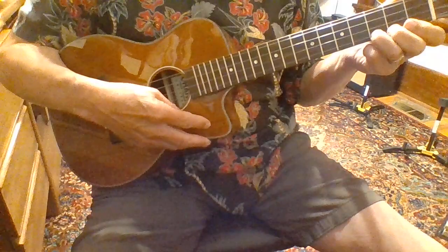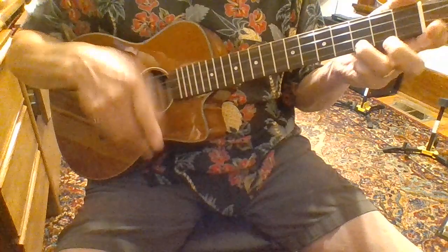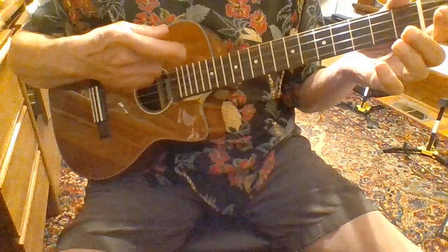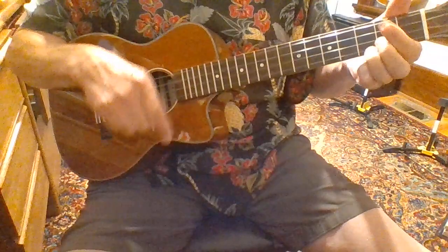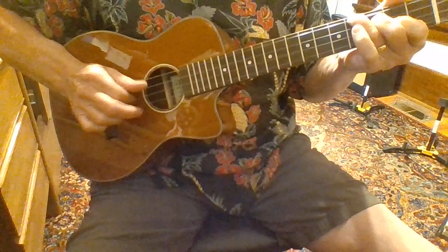I'm not going to make this a long review. If you're looking for a nice baritone, I highly recommend this — they're great. I think a little over 300 bucks. Nice sound. I like it a lot.